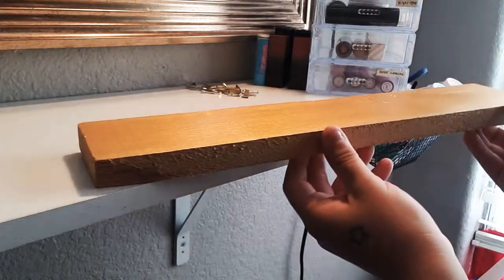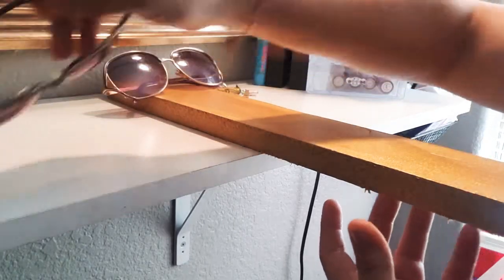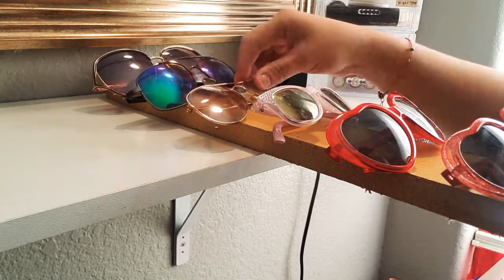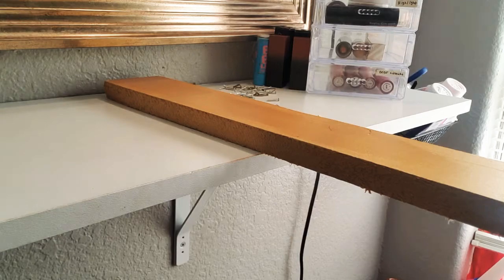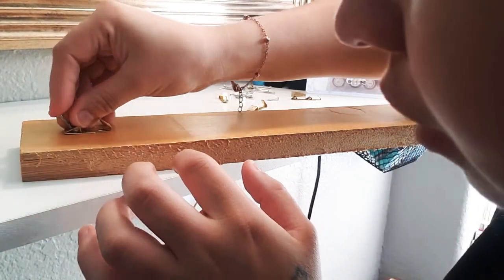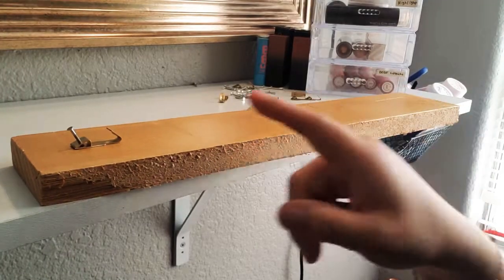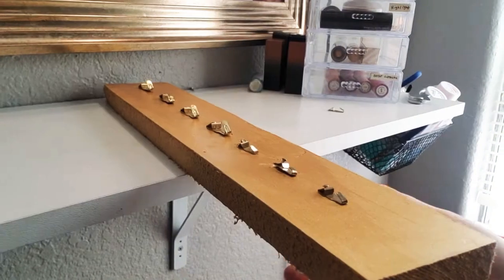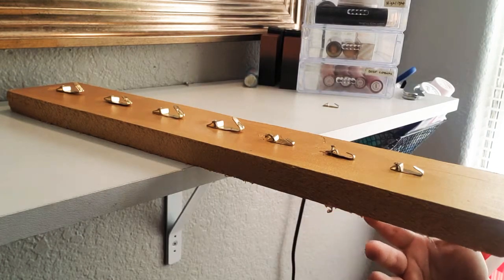These are going to be for my glasses, not only mine but my daughter's. You're going to have to see exactly where you want to place them and just measure. We're going to start with the first one and grab our little nail — it's really tiny. Basically, that's what you're going to be doing for every little hook. Get yourself a good hammer because it's the best thing to do.